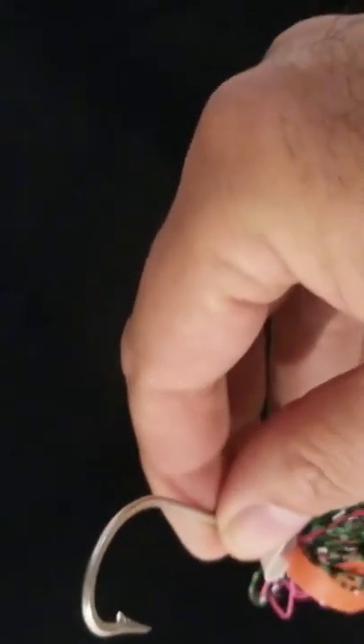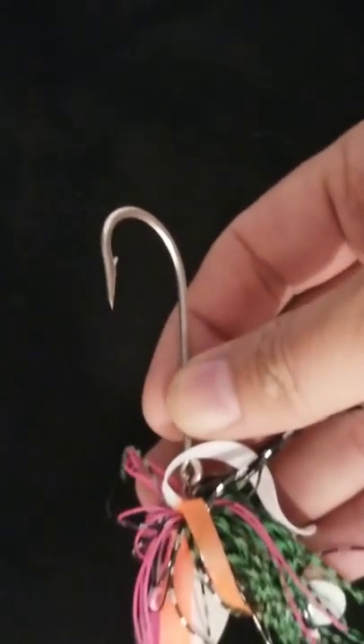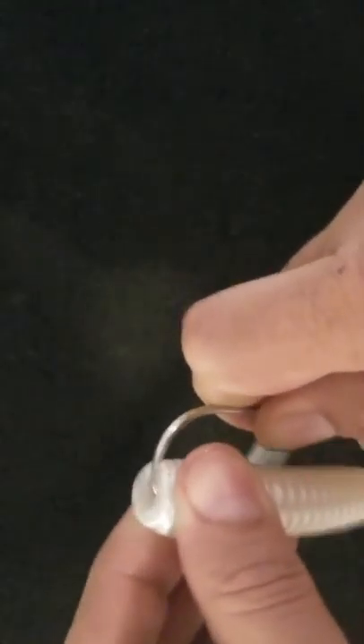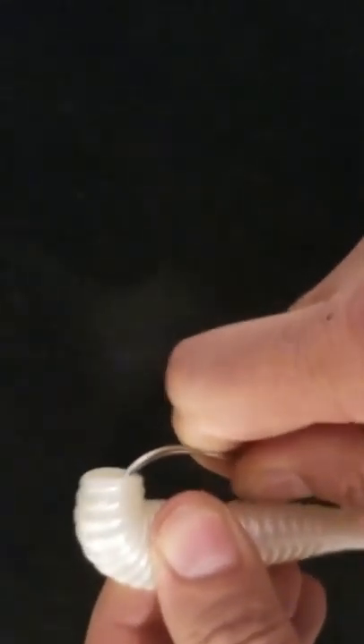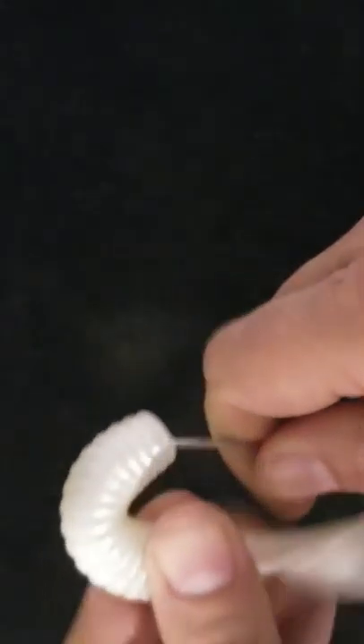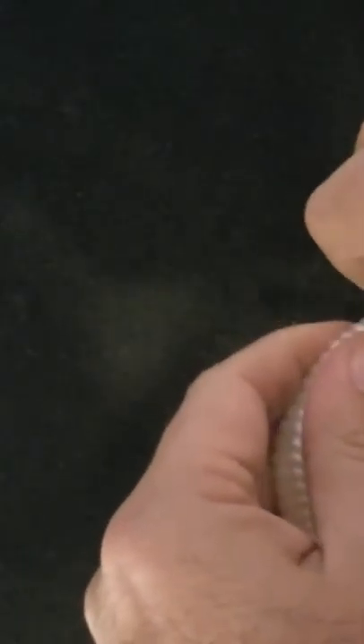With something like that, you could again run the squid off of it, or some people want spearing or an otter tail. But at All Pro, we use one of our larger grubs — these are our 6-inch fat daddies. We would put that on just about like this here, bring it around, and give it that type of presentation.